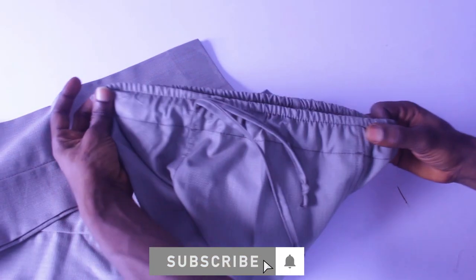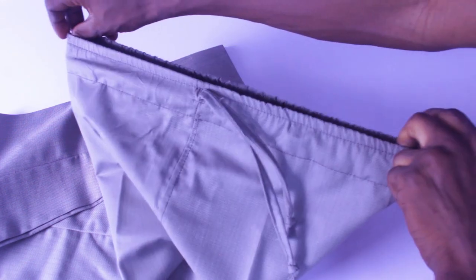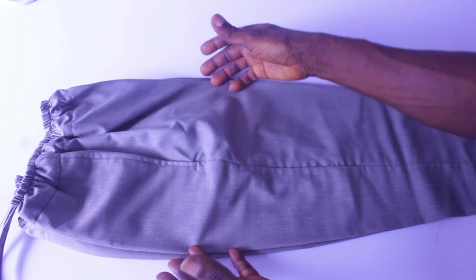If you have ever heard about shokoto, this is what a shokoto is — it is a trouser with an elastic waist and a rope. In this video, I'll be showing you guys how to cut it step by step.